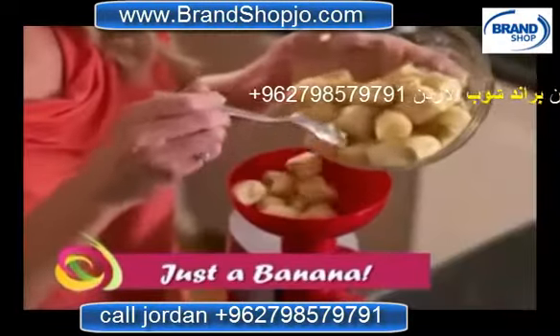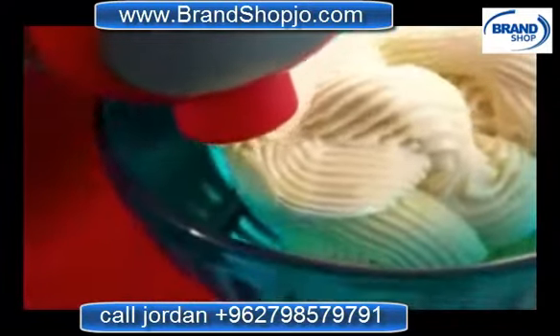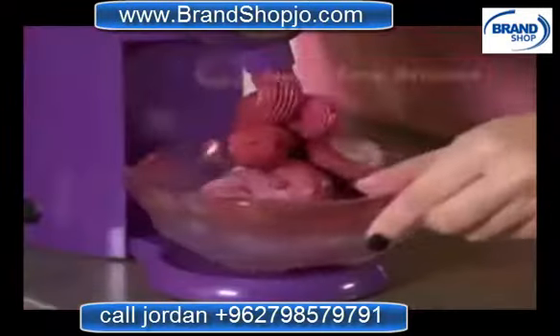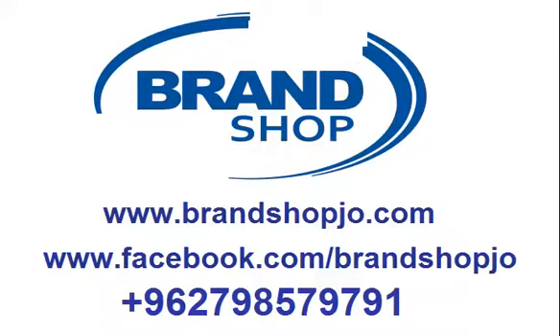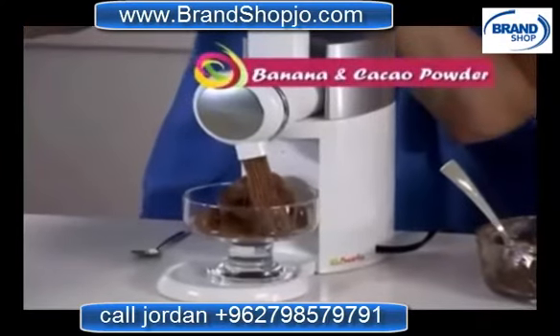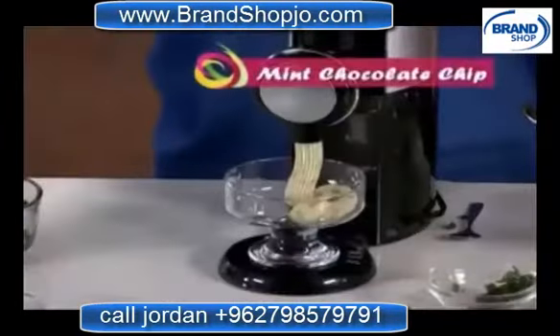Simply take a frozen banana, and with the magic of Swirlio, it's going to transform it in seconds into a thick, delicious, creamy dessert. You can add other combinations of fruit — transform your favorite sweet berries into a frosty berry blizzard, pineapple, mango, and kiwi into a frozen tropical delight. For an ultra-healthy treat, mix banana with raw, antioxidant-rich cacao powder to make an all-natural chocolate dessert. Even make peanut butter and chocolate and mint chocolate chip.